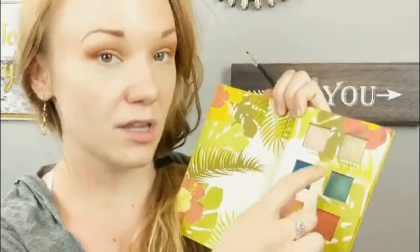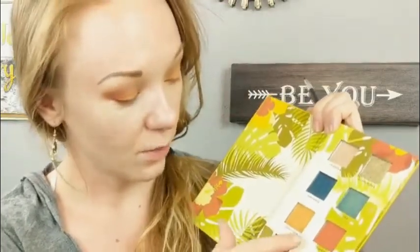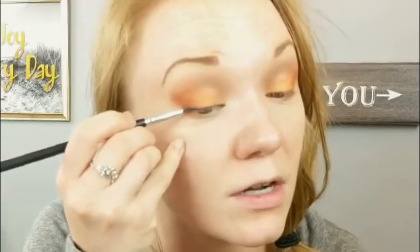I'm going to use my Make It Last Setting Spray and spray the end of my brush to intensify the pigment. On this palette there are shades with little water droplets on them, meaning you can wet your brush to intensify them, and others with little suns meaning you use a dry brush. So I'm going to wet my brush just a little and go back into that dark blue shadow to intensify the pigment on my eye.